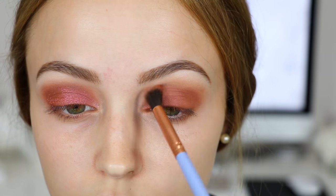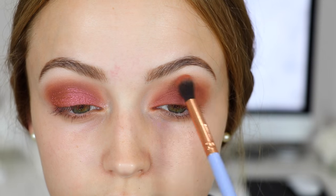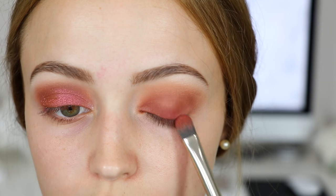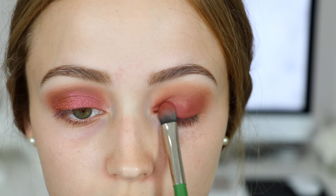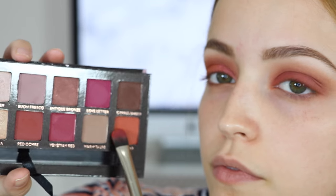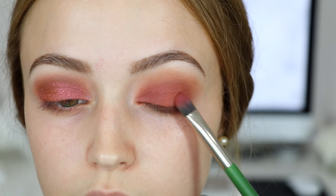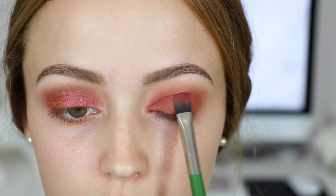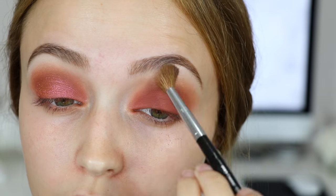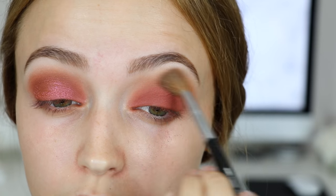Then I took that same shade with a smaller crease brush and blended out the edges of the eyeshadow. I wanted something a little bit more pink, so with that same brush I took Venetian Red and packed it right on top of Real Gar. Then I went back in with the orange and did the exact same thing. After that, I took a big fluffy blending brush with no additional eyeshadow and just blended out those edges.